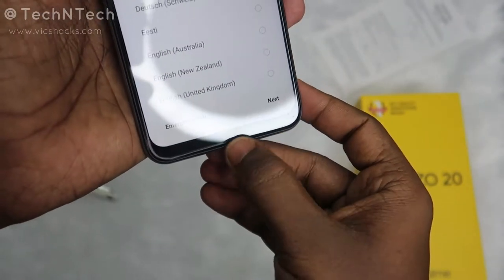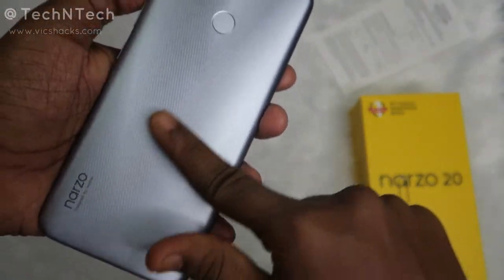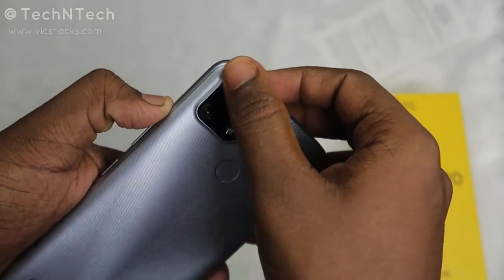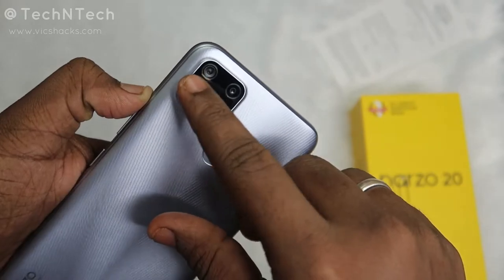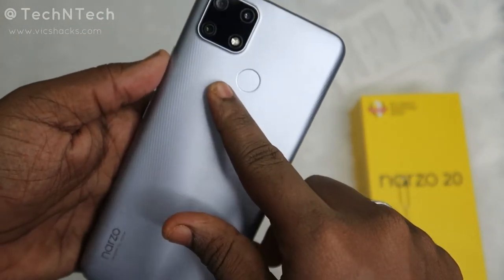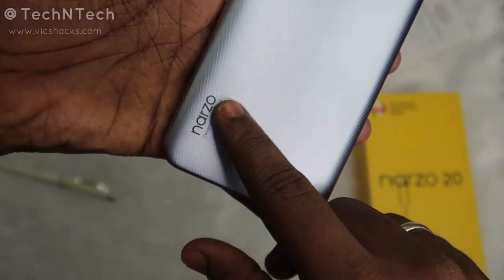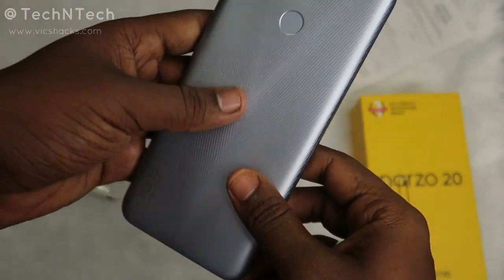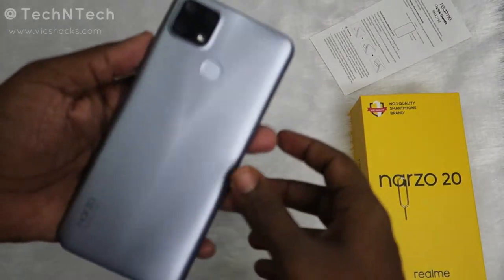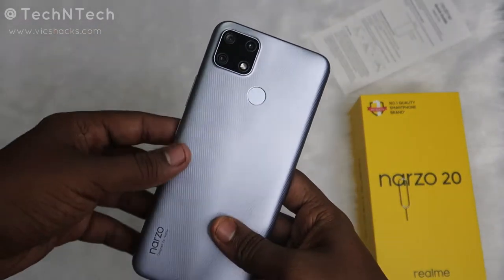At the bottom it has a minimal chin, which looks good. On the rear side the texture is seamlessly good, giving a good grip design. On the top-left corner is the square-type camera module housing triple cameras and an LED flash. Beneath the camera module is the fingerprint scanner, and at the bottom-left is the 'Narzo' branding with 'Designed by Realme.' This is a new series from Realme — there were rumors about Realme bringing a sub-brand called Narzo, but it's part of the main Realme lineup.